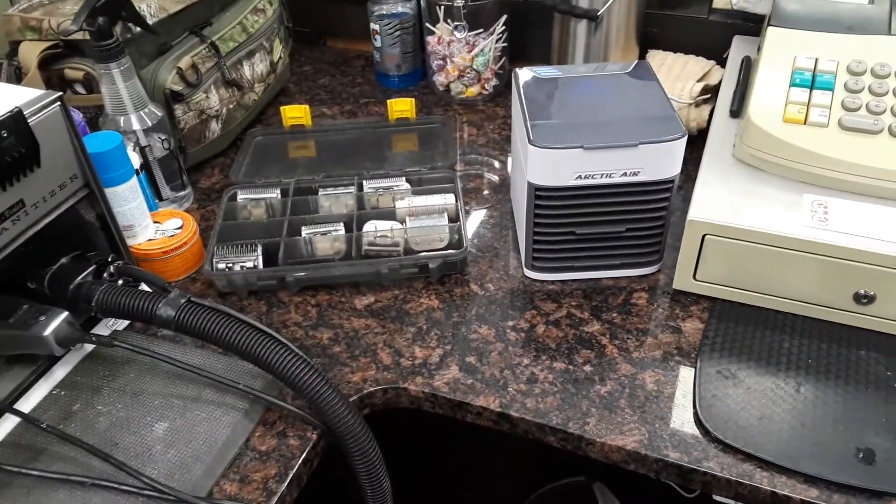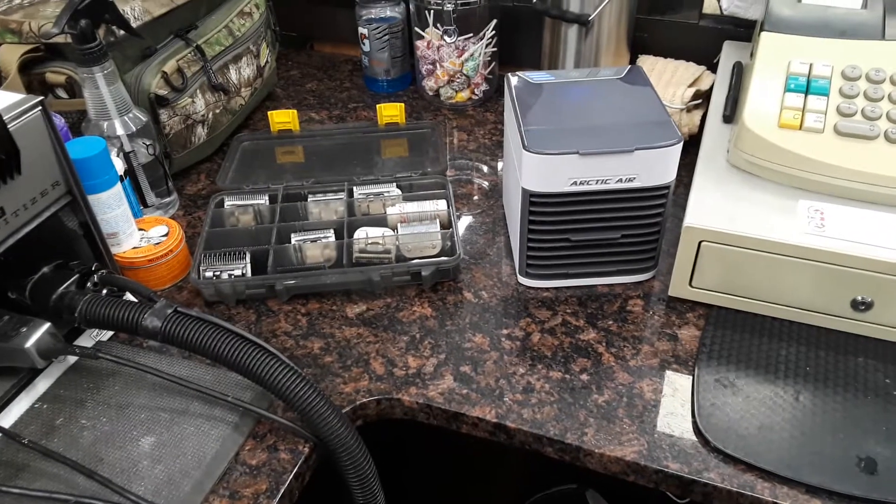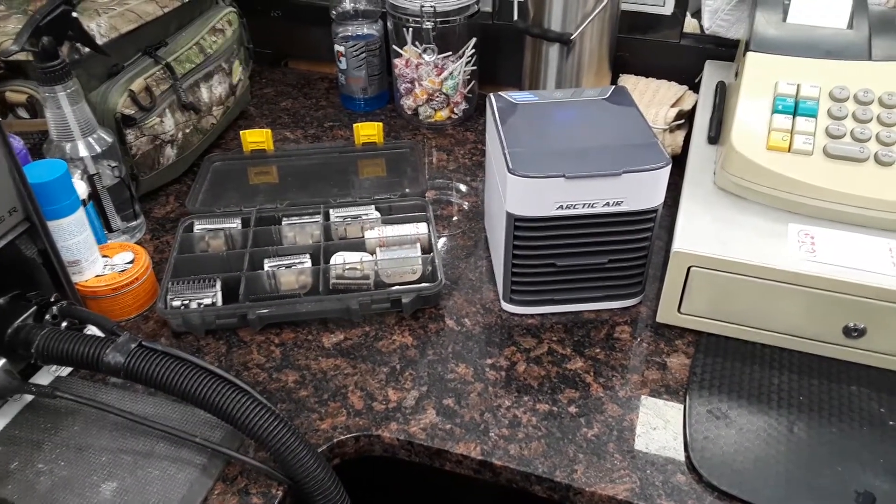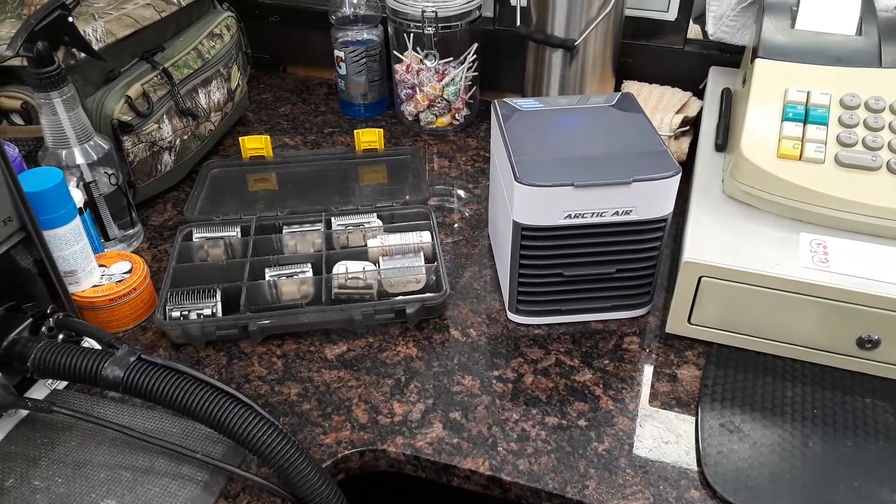Hey, this is Clarksville Diggers. How are y'all doing? I'm here at work — I'm in the barbershop. I'm just showing a little something that I bought yesterday.